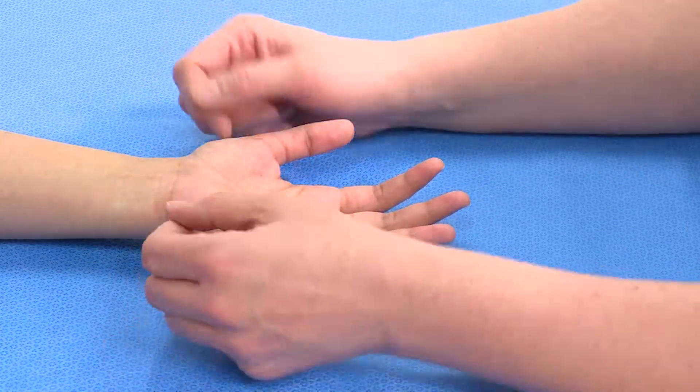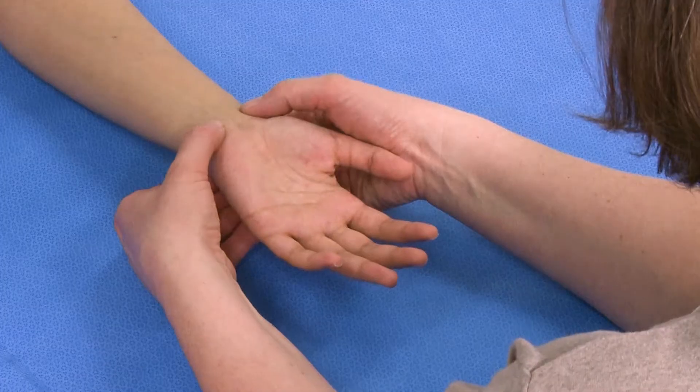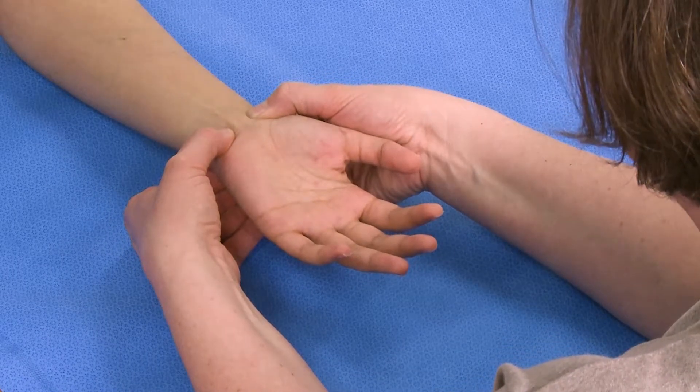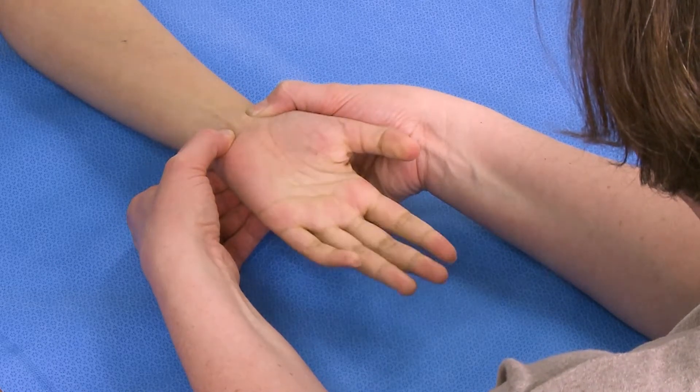So the only way to determine whether there is continuity is to do the Allen's test. In this test, we block off both the radial and the ulnar arteries and ask the patient to flex their hand into a fist and relax, and keep going.